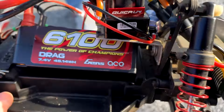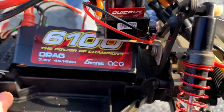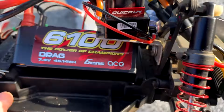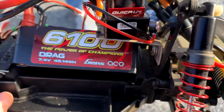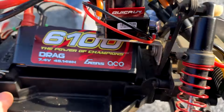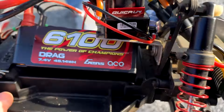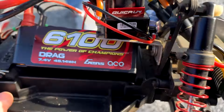I'm also running a Gens Ace 2S 6100 mAh LiPo. My dad's out here with me and he's driving the truck. Now I'm going to go ahead and range test the transmitter and see how far it goes before I lose signal. I have the GPS zeroed out again and let's see if I can get it to lose connection.